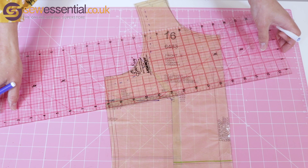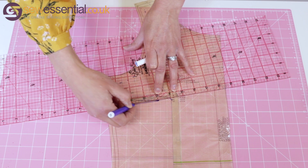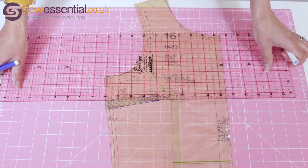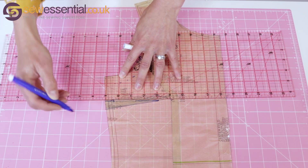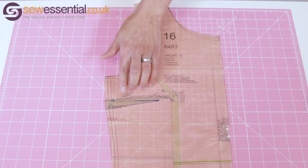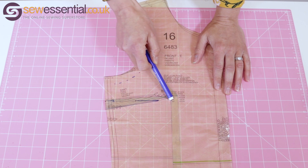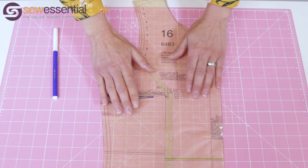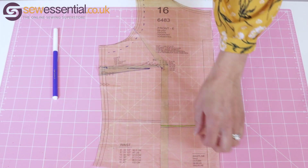I'm going to join that up with the dart point here to create my new dart leg, and then draw in the other one as well. So there we have it — we have our new dart which is reduced in size, it's an inch away from the bust point, and we've reduced the fullness in the front by half an inch as well. The only thing that is left to do is to true up this area, and we do that by just cutting along the green line.